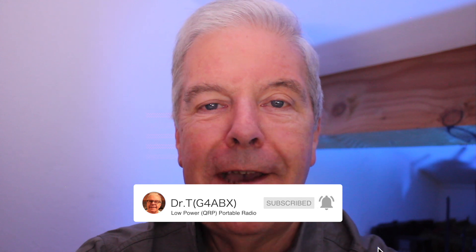Well, that's about it for now. I hope you've enjoyed the video. I wish you 73s and I hope you have a great day.